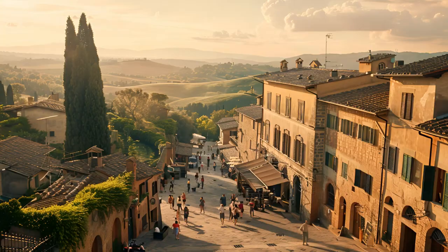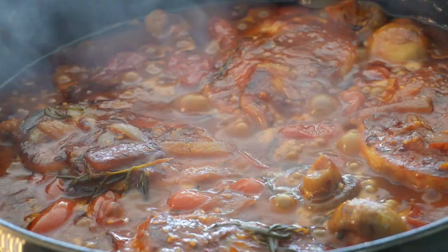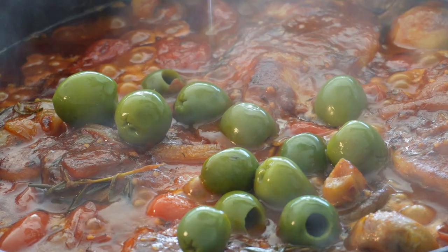The smell is incredible — so hearty and rustic. I think back to the many hundreds of years this recipe has been so popular, first in Italy and now worldwide. Very special.